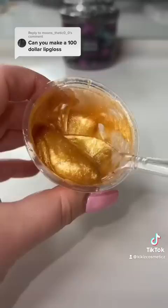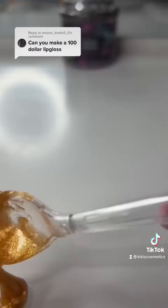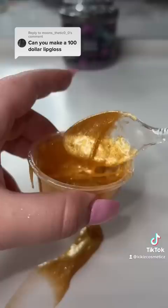I decided to make this lip gloss extra special and use my $900 plus tax flavoring oil. This is guava and passion fruit and it was made with real guavas, which is why it's a million dollars. I have to be really careful not to waste any of this because it cost me $2 million total to make.